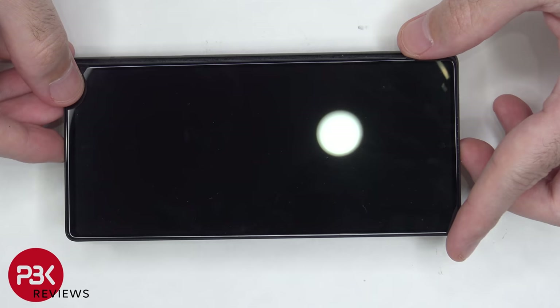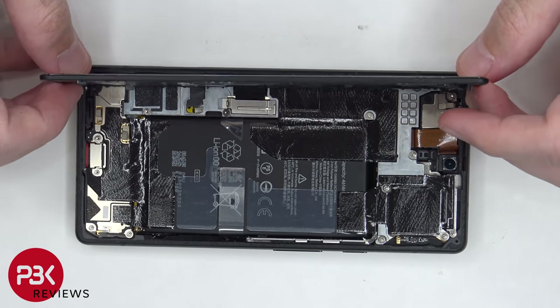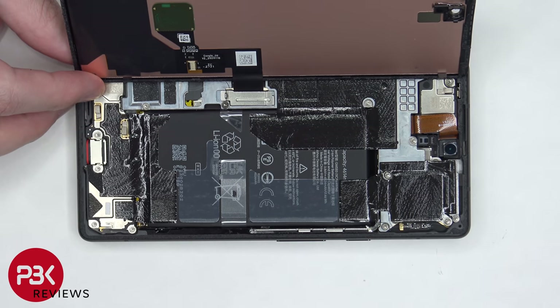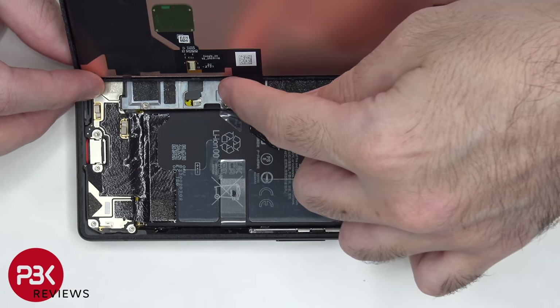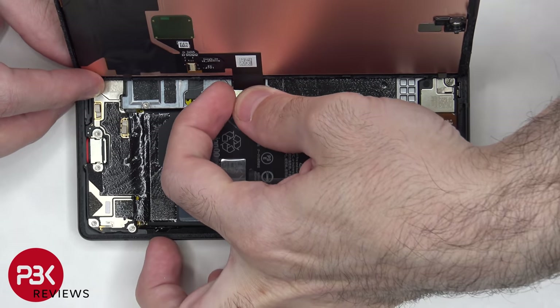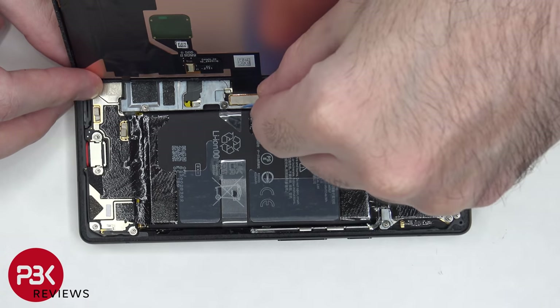Once the screen is free from the frame, lift it up from the right to the left, but be careful since the cable for the screen is still attached to the main board. There's a metal bracket here covering the connector for the screen, which needs to be lifted up and removed. There's a latch on the side, so we're gonna have to bypass that by pulling away from the frame. Now the screen cable can be disconnected.